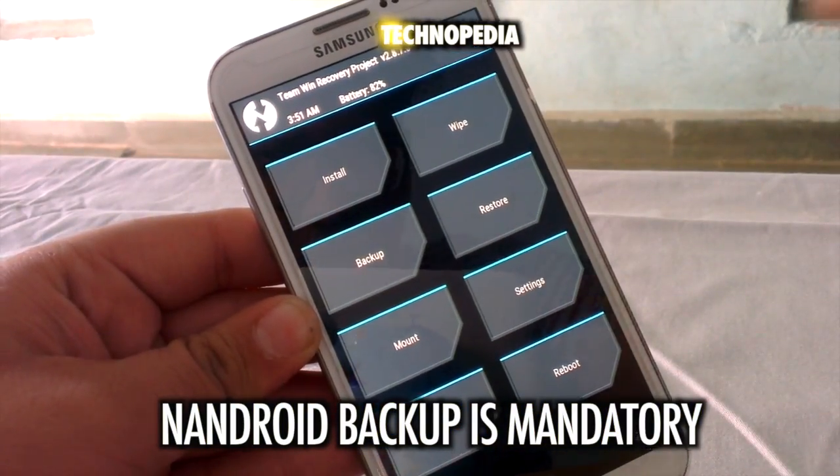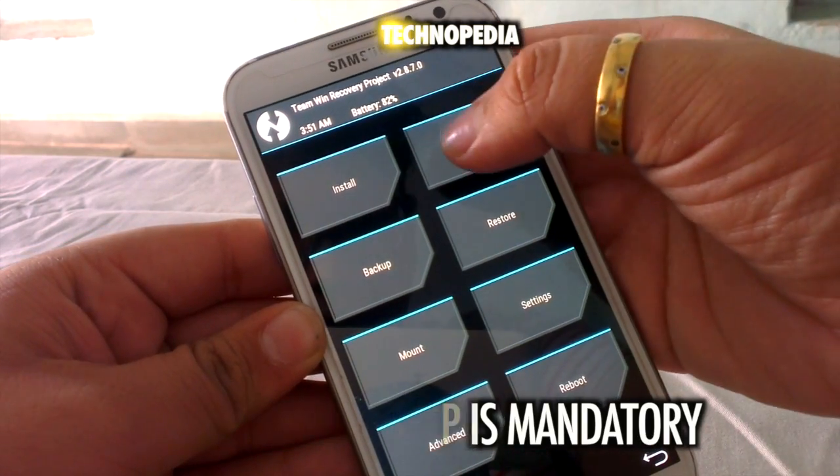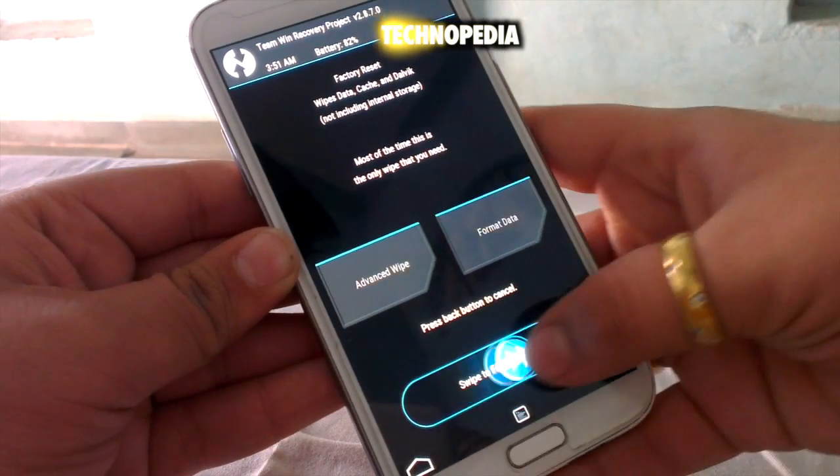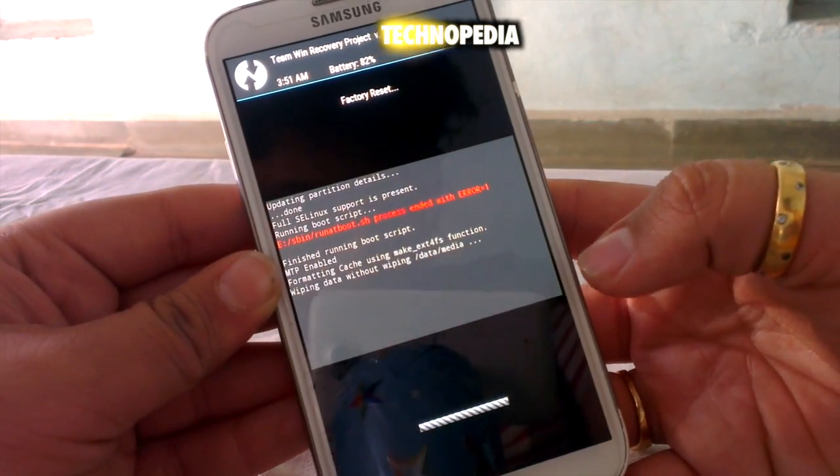After the backup, we have to wipe — swipe to factory reset. This will format all of our data.